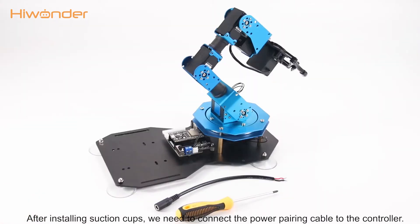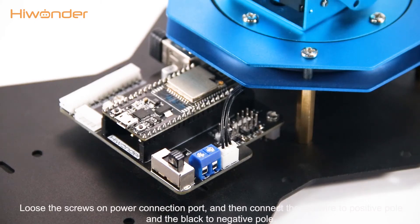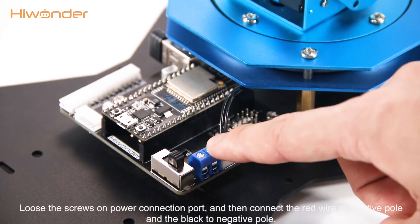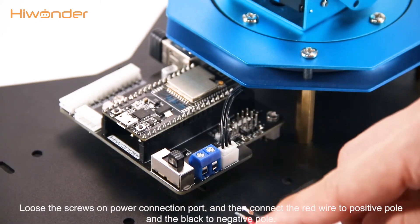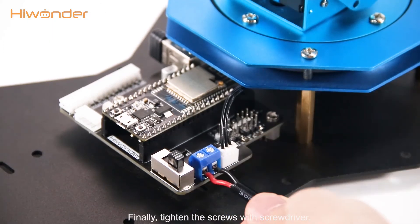After installing suction cups, we need to connect the power cable to the controller. Loosen the screws on the power connection port, and then connect the red wire to the positive port and the black wire to the negative port. Finally, tighten the screws with a screwdriver.